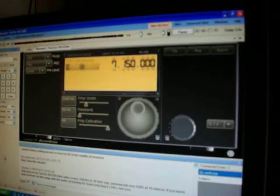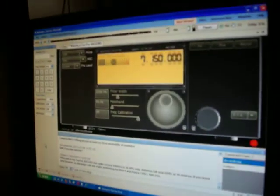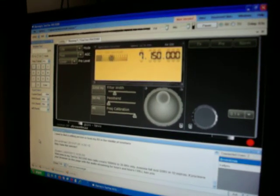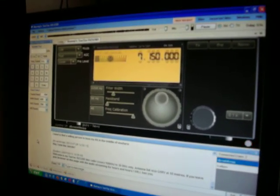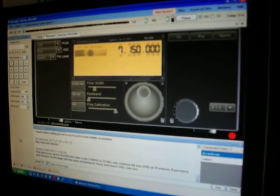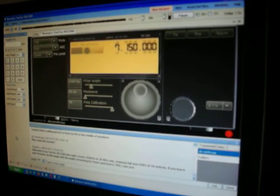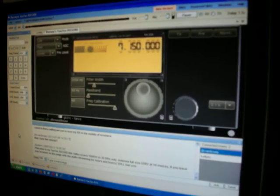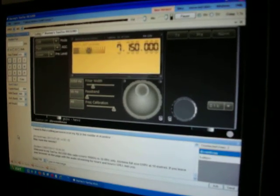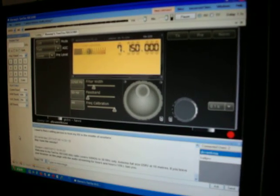I've been playing around with it a little bit and it looks pretty interesting. I've got an Australian remote tuned in here now, I believe. This is a remote that's set up — this guy is talking there. Again, this is called RemoteHams.